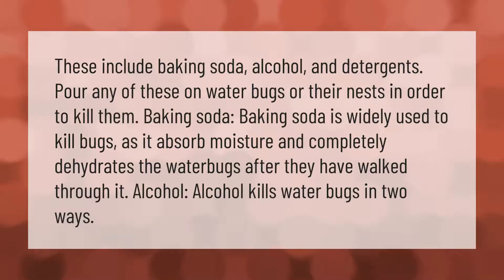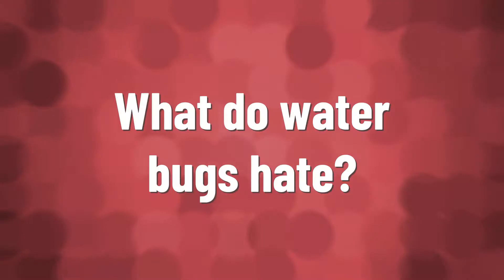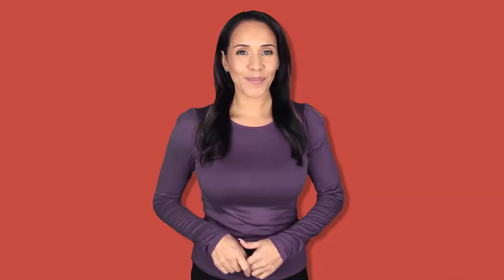These include baking soda, alcohol, and detergents. Pour any of these on water bugs or their nests in order to kill them. Baking soda is widely used to kill bugs as it absorbs moisture and completely dehydrates the water bugs after they have walked through it. Alcohol kills water bugs in two ways.